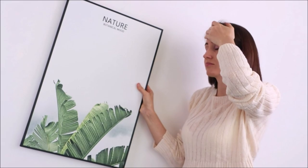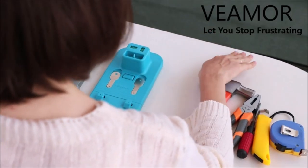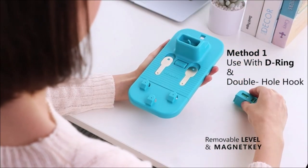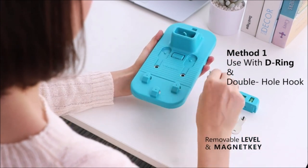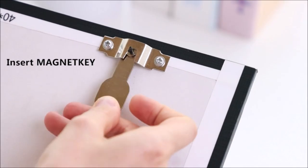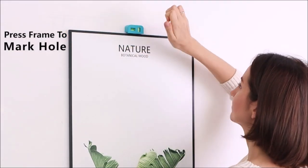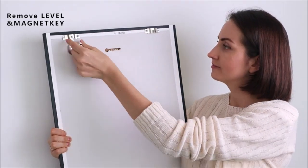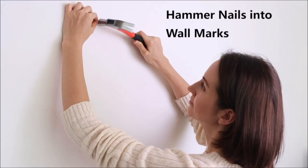If you are looking for an easy way to hang pictures on the walls without too many measurements, this professional picture hanging hardware set is exactly what you need. It does not require any measurement, extra tools, or effort, making the installation a breeze. This picture hanger tool features a multifunctional design allowing you to install a wide variety of picture frames using various types of nails and screws.